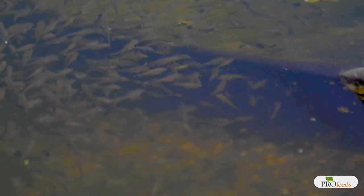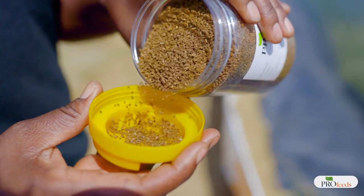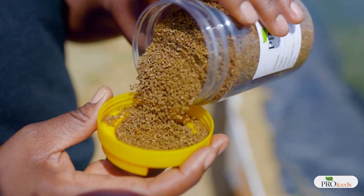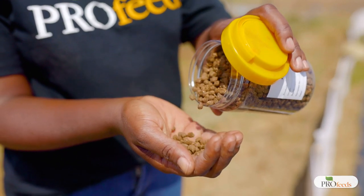The second reason fingerlings might fail to feed is the quality of the feed. If the quality of feed is poor the fish will not take it up. Normally fish feeds have a fish smell because of the fish oil and fish meal in the feed, which attracts the fish to come and feed. If the feed does not contain these, the fish may fail to be attracted and will not feed very well.